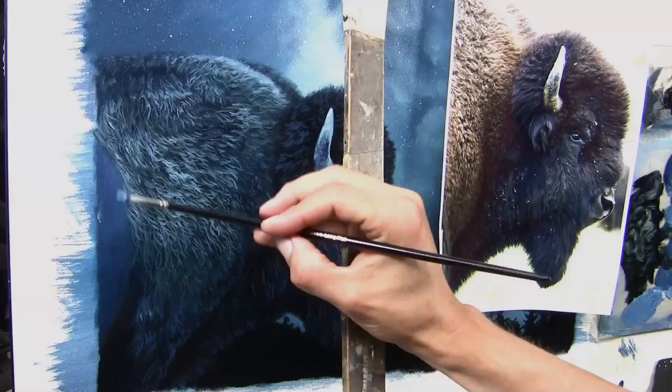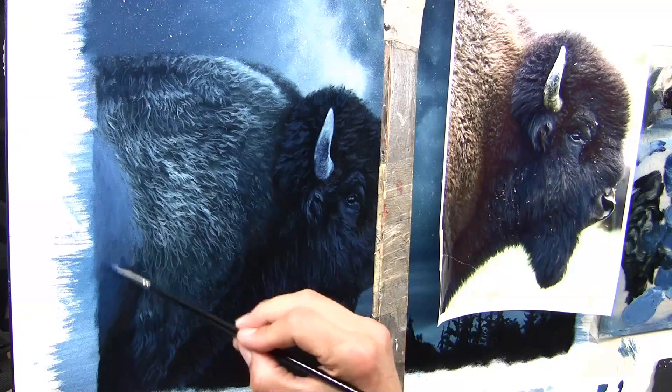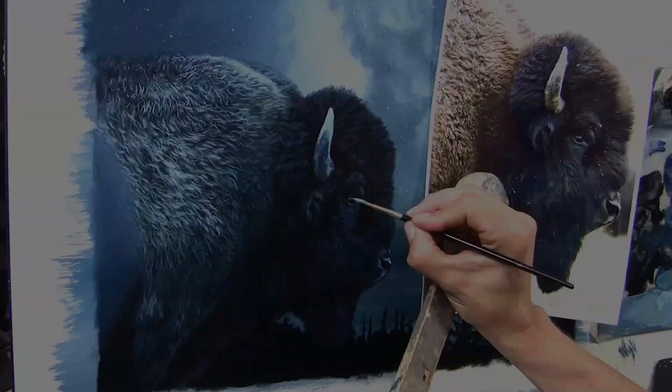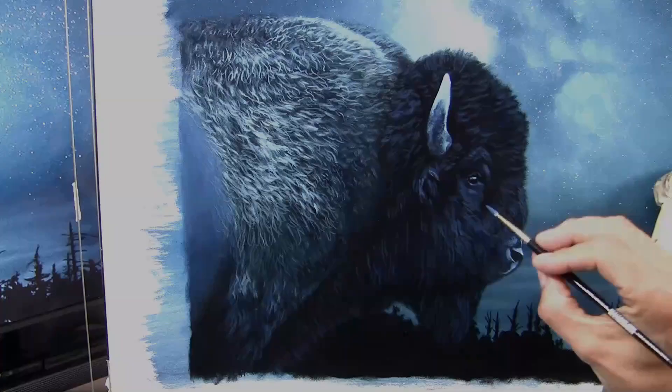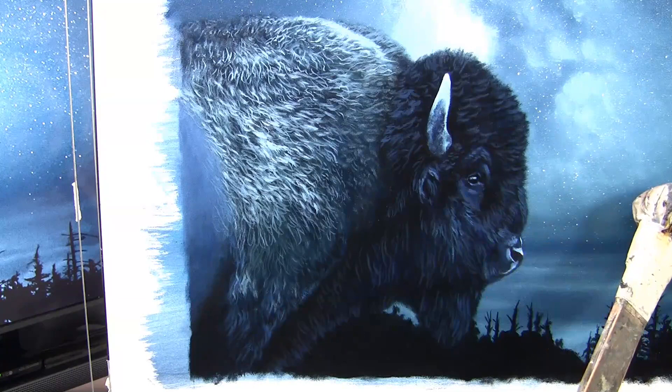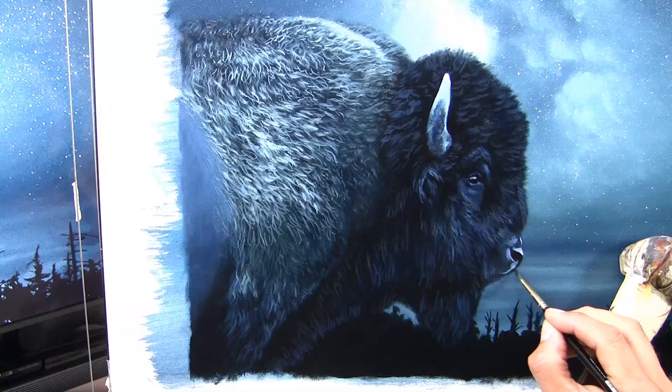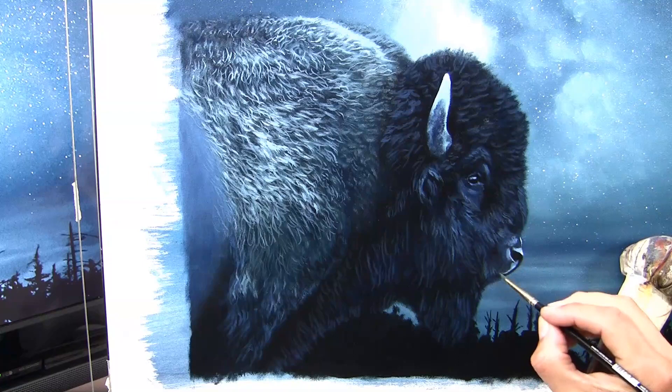Then all that was left was the refinement stage — working over the whole bison, really punching up those highlights that I've reserved this far along. Always save those really extreme highlights. All that scraggly fur detail is being put on with quite a large rigger brush. Then it's the final refinement of the fur on the bison's head, face, and neck — punching up those darks again. You want lots of layers of depth: stars in the distant background, mid-ground trees, and out in the foreground the bison with those punchy darks and extreme highlights, really separating him from the rest of the scene.